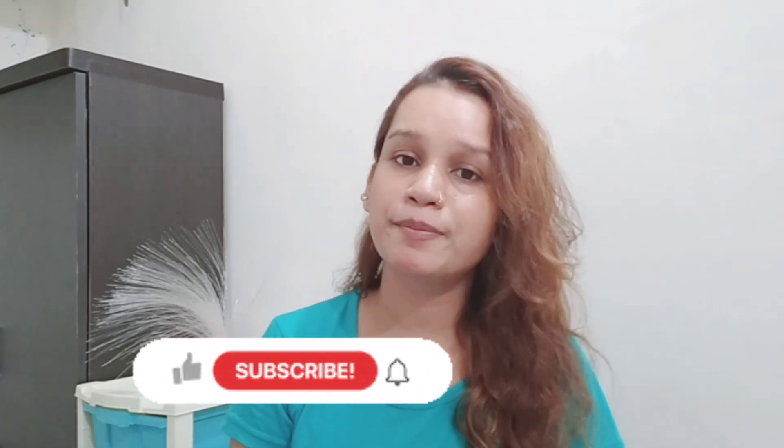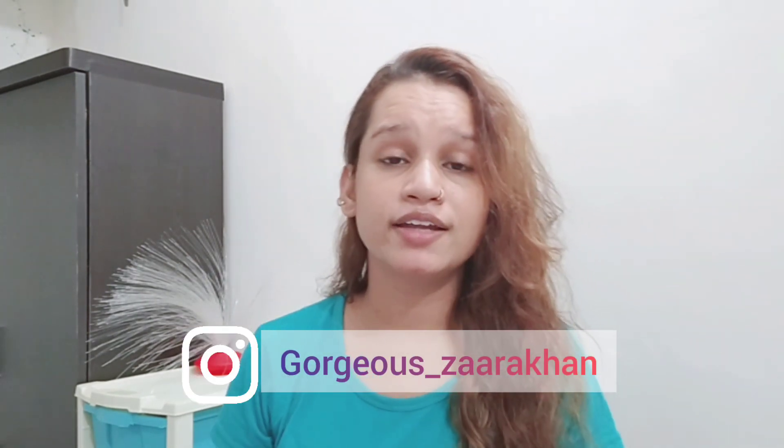Hi guys, welcome back to my channel. Today we are reviewing the face wash of Himalaya — specifically the purifying neem face wash. Before we start, if you are new to my channel, please subscribe and press the notification bell so you get notified when I upload a new video. You can also share my video with your family and friends. So let's get started.